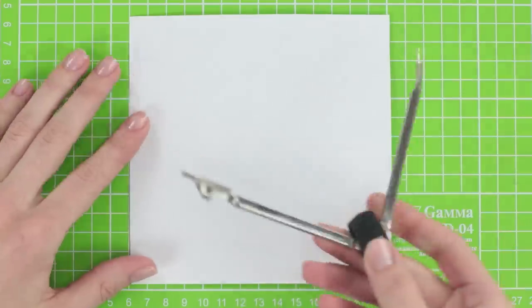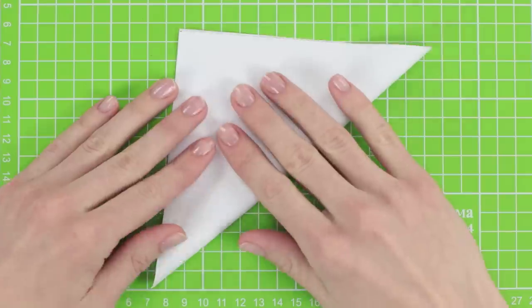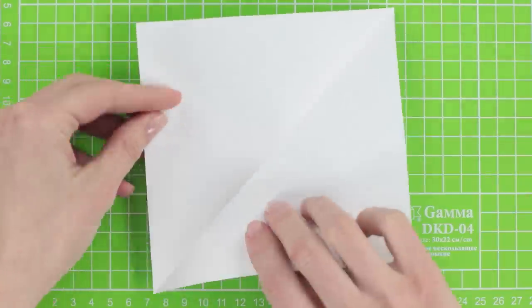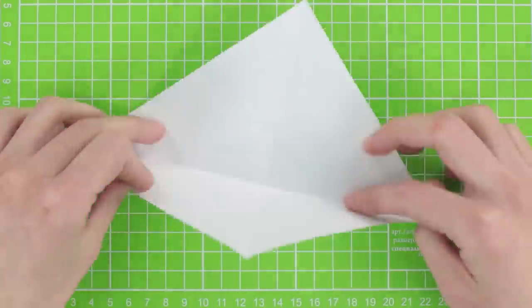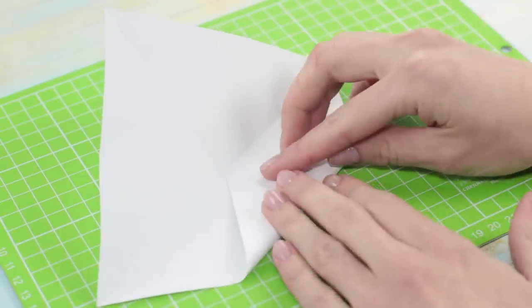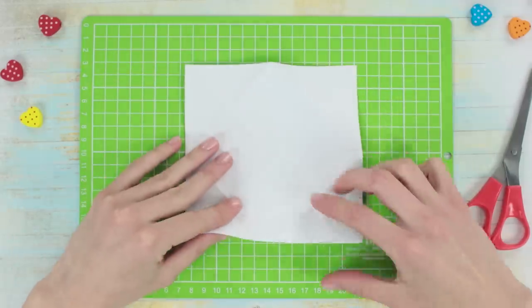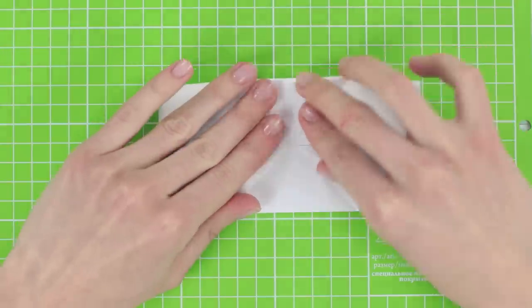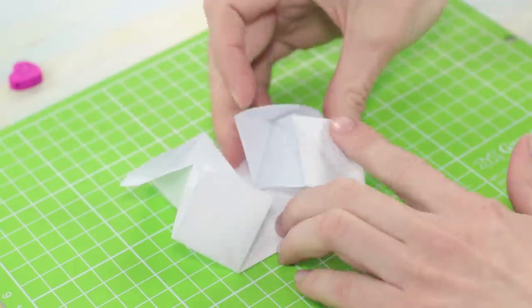We'll need a square sheet of paper. Fold it diagonally, then unfold and fold on the other diagonal. Fold the corners towards the center. Turn the sheet upside down and fold some edges towards the center. Turn it and fold the other edges towards the center as well. Lift up the walls and make a square following the crease lines.